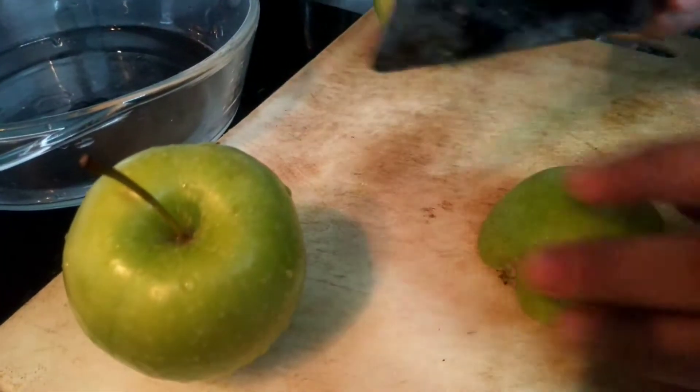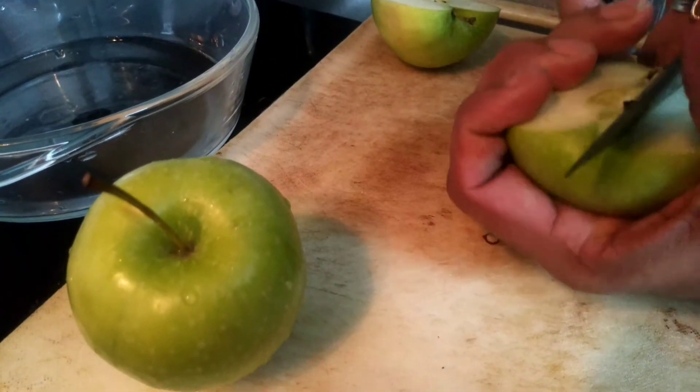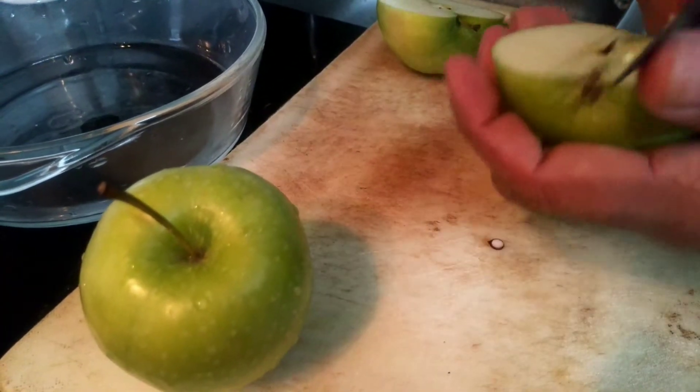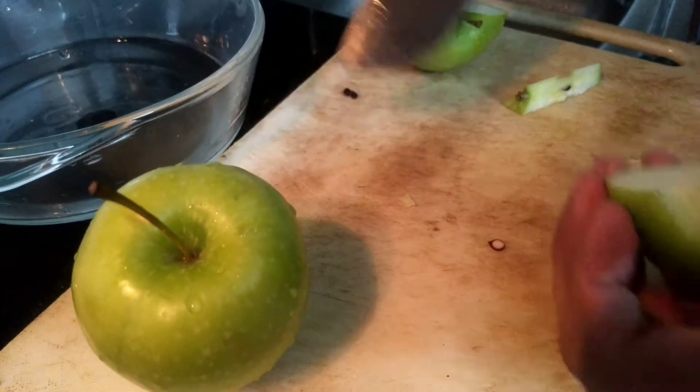I am going to add green apple. Green apple is very juicy. It will be juicy. I am going to put the tape on the top.